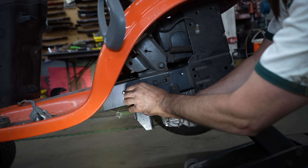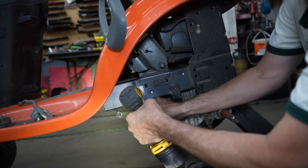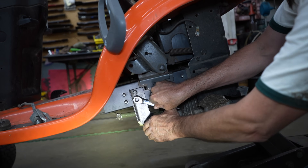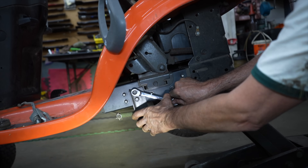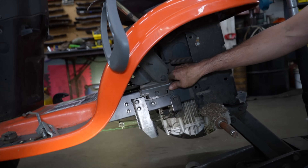Now I can put this back in. Get them started first because I don't want to cross-thread them and strip them out. All right, now make sure they're tight. Oh yeah, they're tight. There you have it — look at that!